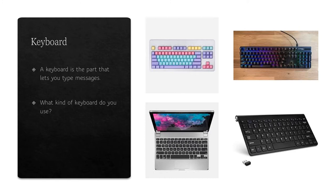The keyboard is a part that lets you type messages. There are multiple different kinds of keyboards. We have one that needs to be plugged in, and a wireless one that uses a dongle. Then we have a laptop with the keyboard built right into it. What kind of computer keyboard do you guys have?